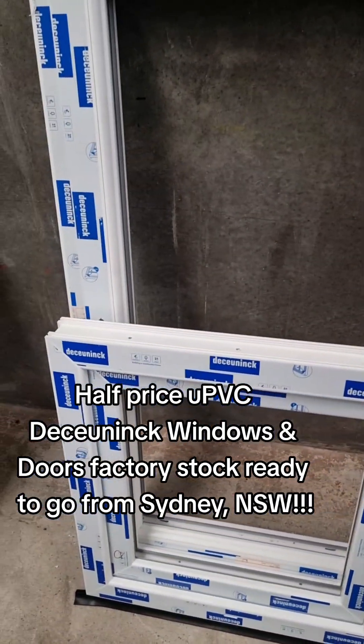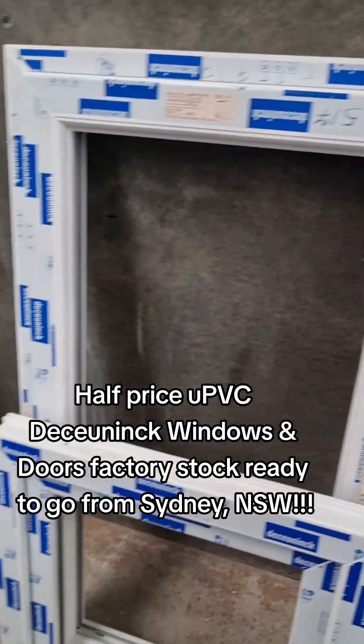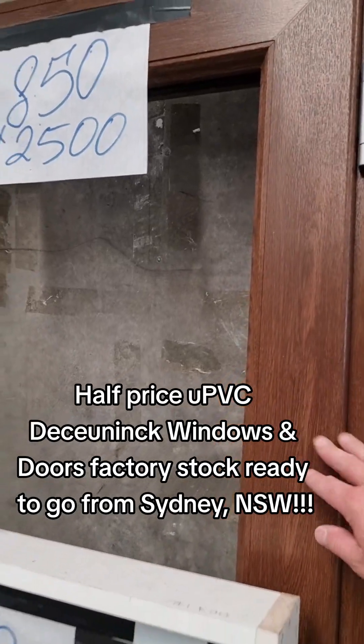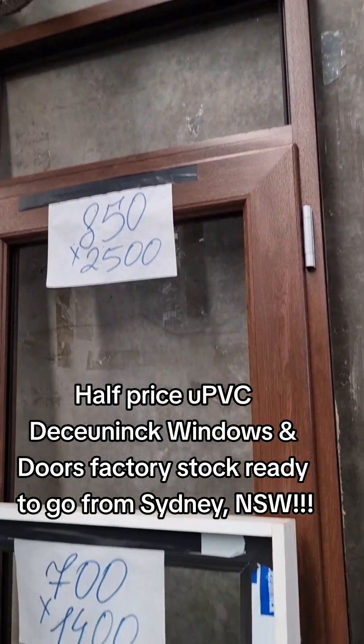Here we have a tilt and turn with a fixed, 1370 by 1305. Here we have a nut tree, 2500 with a top light by 850 wide.